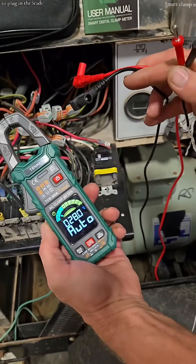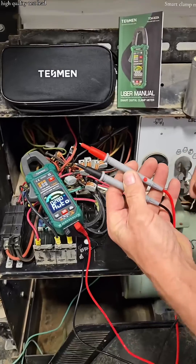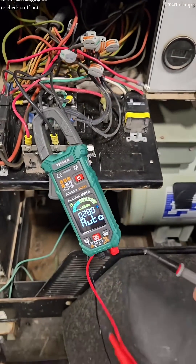If you're unfamiliar on how to plug in the leads, the manual will guide you through it. They're high quality test leads — it has an amperage clamp, and it's nice for just hanging it on there to check stuff out.